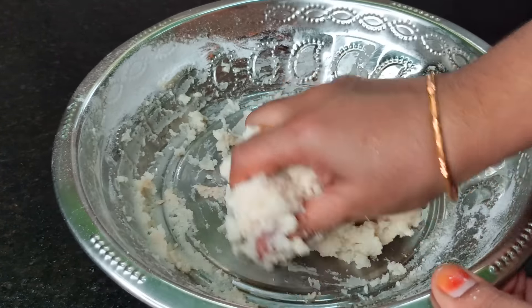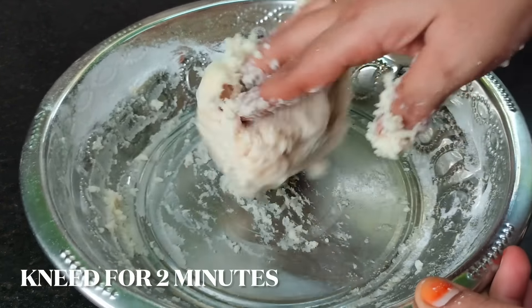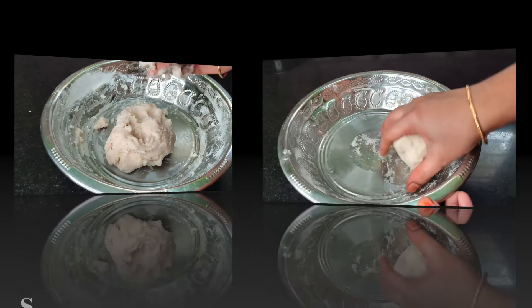The dish will taste good. Try it again. In this case, it will be soft.